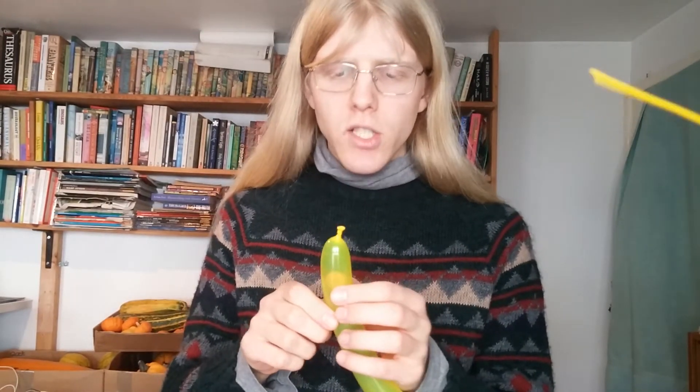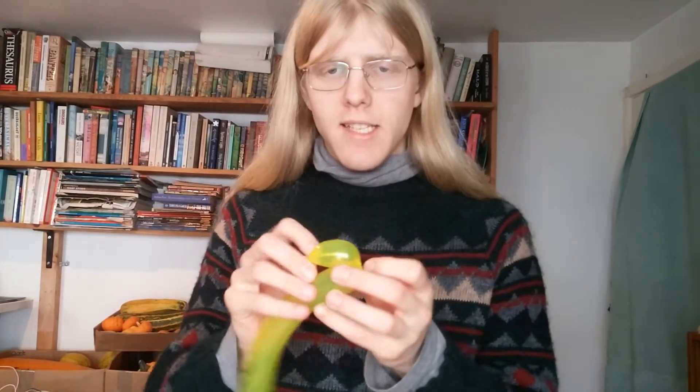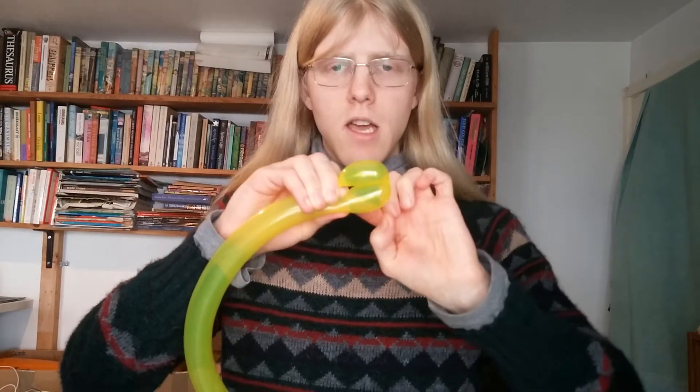Just tying it off here. These are for the legs, so we want about two centimeters for each of the legs. Exact width doesn't matter, but try and keep this reasonably consistent. Then you want another two centimeters for the opposite side of the same leg.